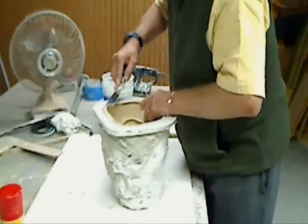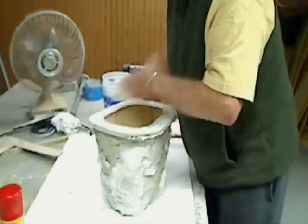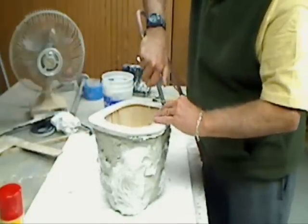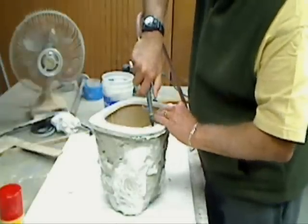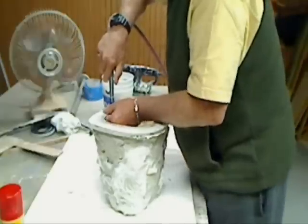I was hoping I could do this as a one-piece mold and not have to make a two-piece, so let's see what happens. A little air in there — looks like it's moving. It's always a good sign.